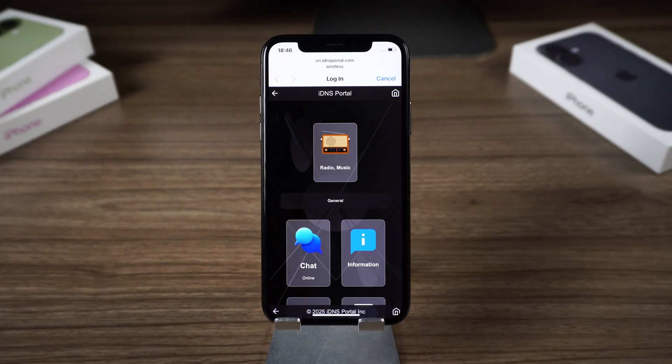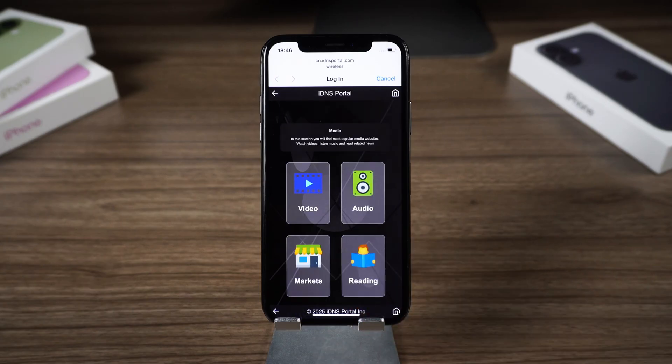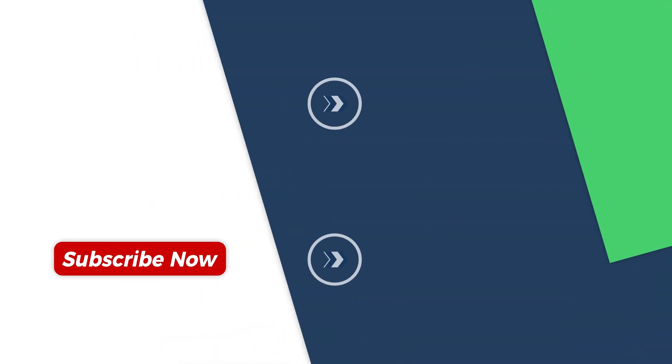This will open a limited-use interface where you can browse the web and access some apps. This method is easy to use and helpful in emergencies, but it does not permanently unlock your iPhone and you won't have full functionality. And that's it — four proven methods to unlock an iPhone locked to owner without an Apple ID. If this video helped you, don't forget to give it a thumbs up, subscribe to the PassFab channel, and tell me in the comments which method worked best for you. Thanks for watching and I'll see you in the next one. Peace.